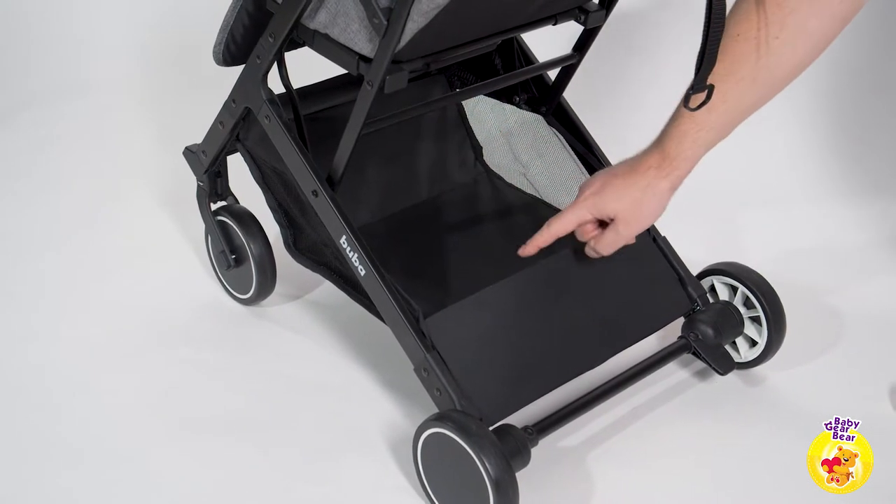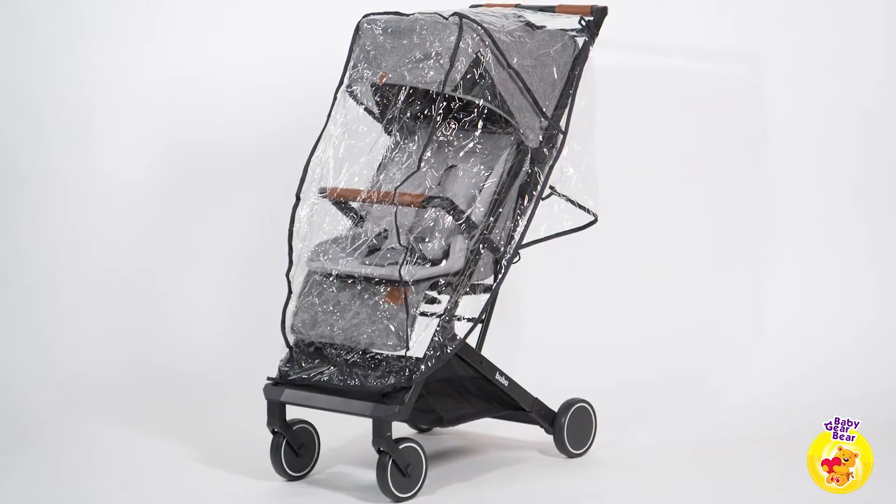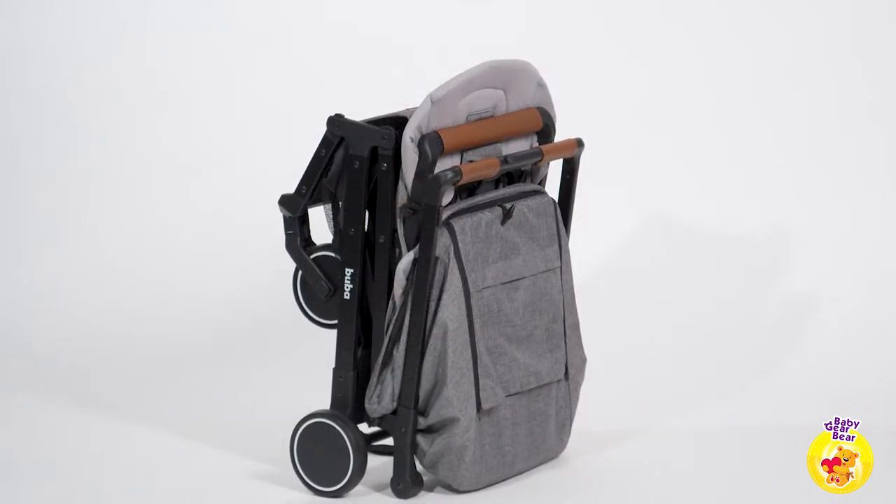The Bubba Primavera has a good-size storage basket, easily accessible under the seat. There's also a rain cover included, so nothing can stop your plans for exploring the world together with your little one.